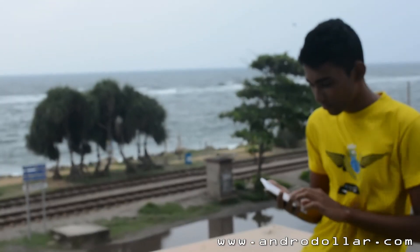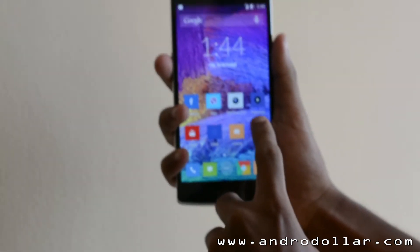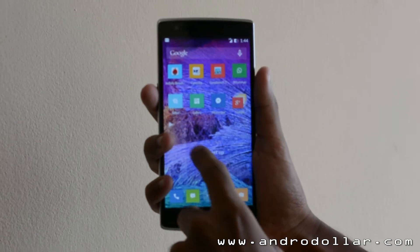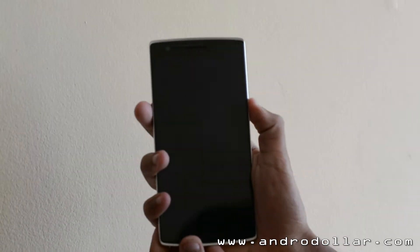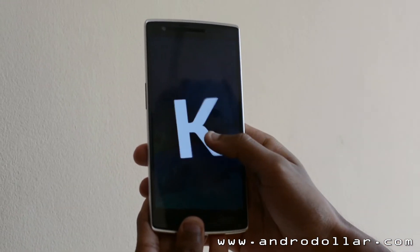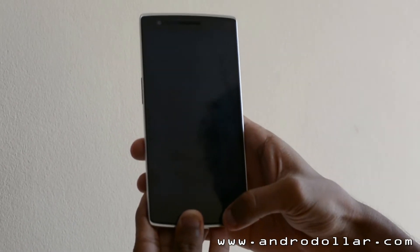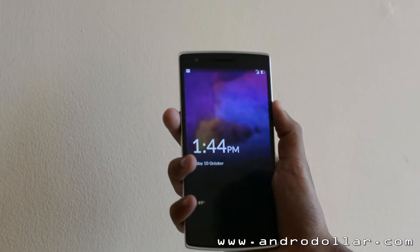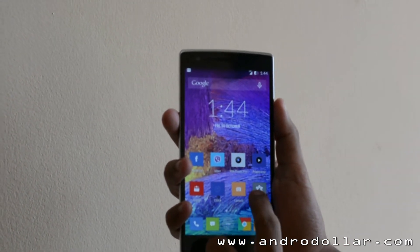Now let's get to the most important aspect of the device — the software experience. This is the part where it makes or breaks the phone. The OnePlus One is running the latest Android 4.4 KitKat with a modified version of CyanogenMod known as CyanogenMod 11S. It keeps things simple and fast and loads everything really, really fast.